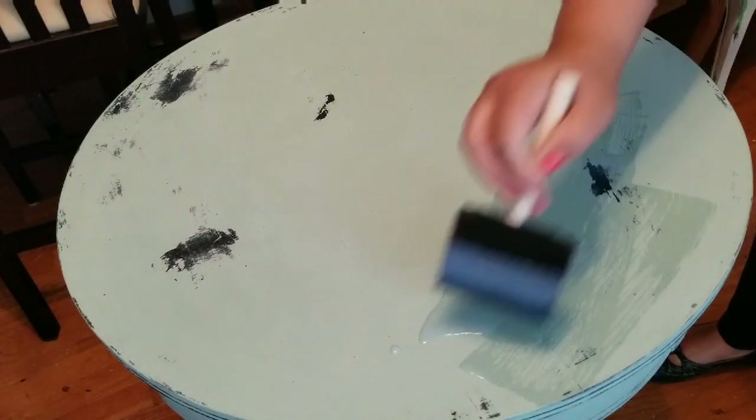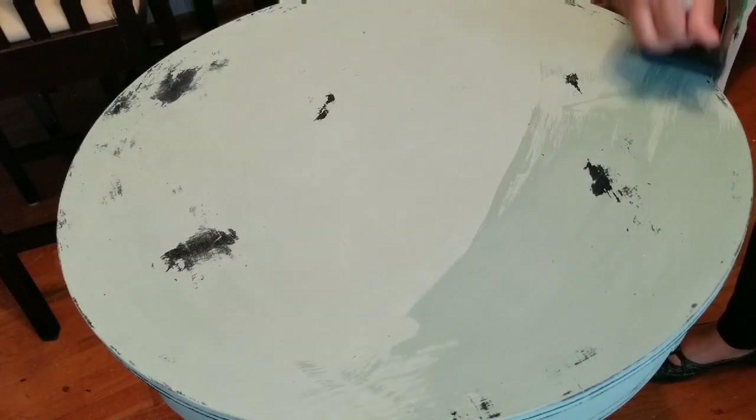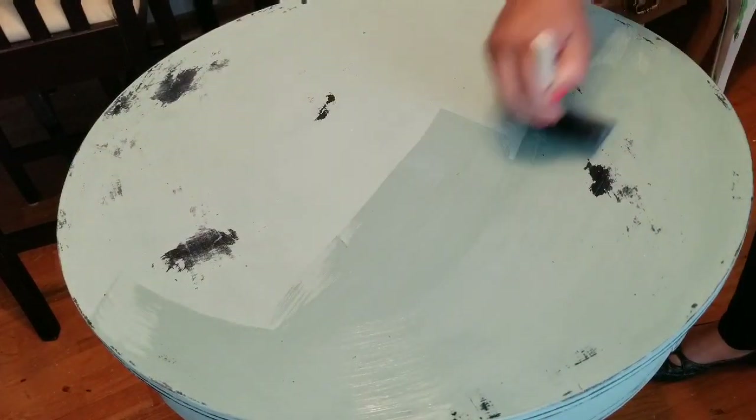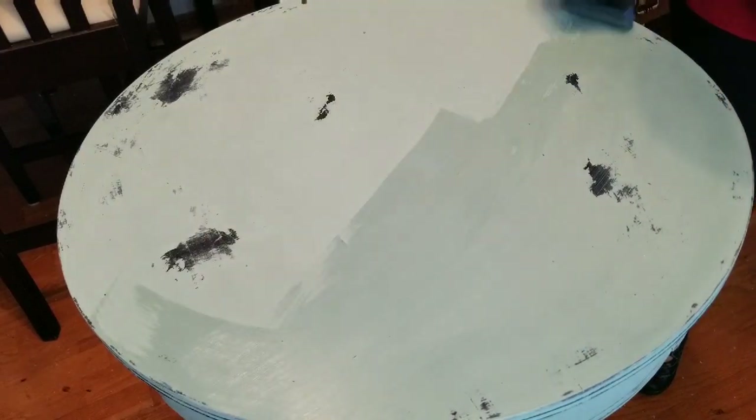I'm adding the first of three coats of polycrylic on the top of the table, and then on the rest of the table — the base and the legs — I added two coats.